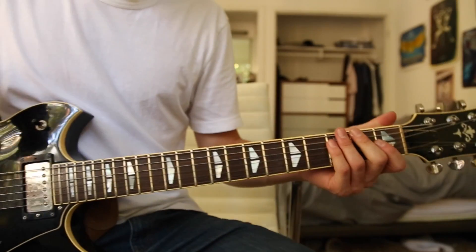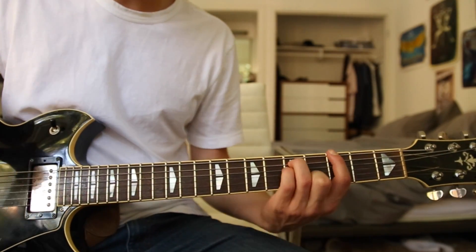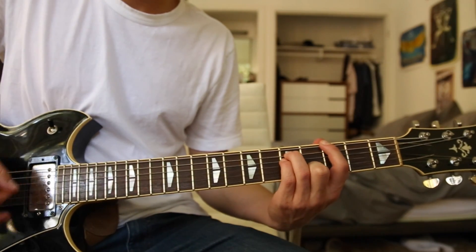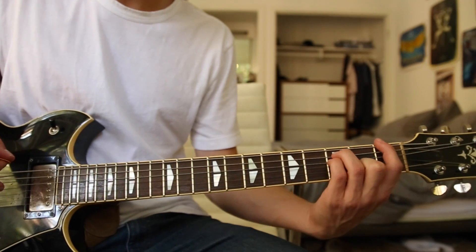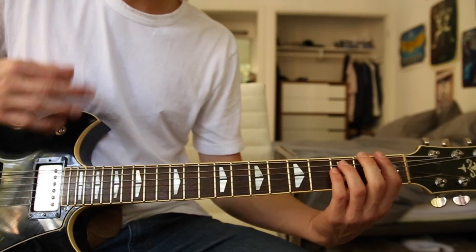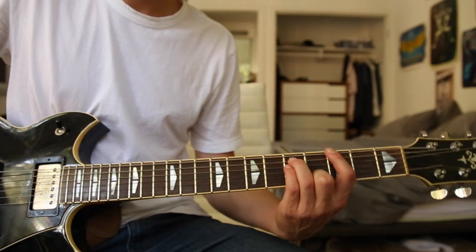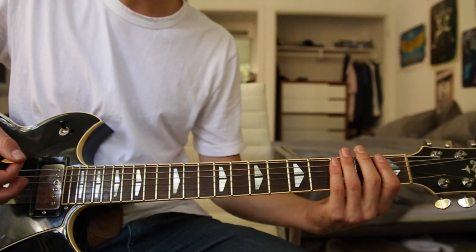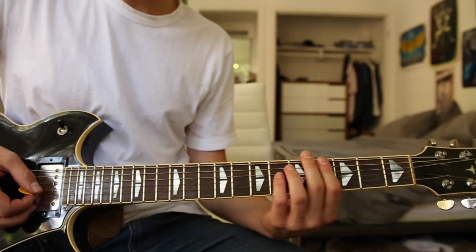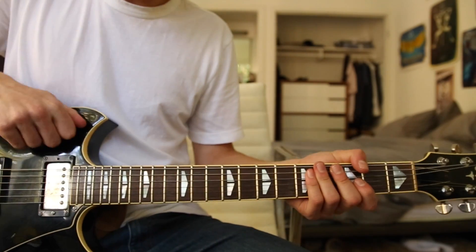Starting off, we have a G chord on the third fret low E string — hit that twice — then go to the first fret E string and hit that twice as a power chord. The timing for this song you're just going to have to hear, which isn't too difficult. That is the entire first riff, played on a clean setting on your guitar.